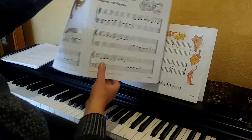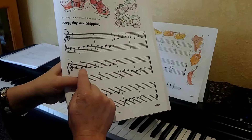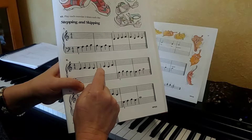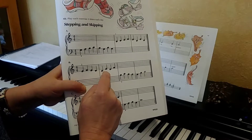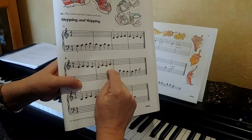Now let's take a look at the second one. The second one here — we've got stepping, stepping, stepping, stepping, stepping down. Then we go from C, we skip D and go up to E. Then we step to D and we skip and go up to F.